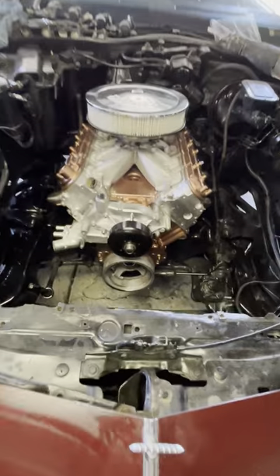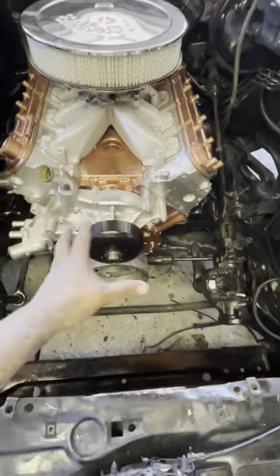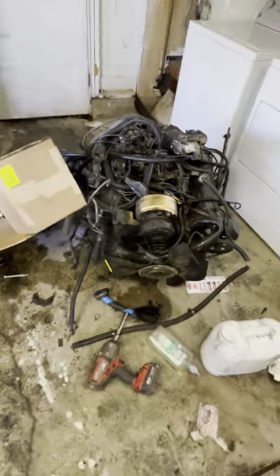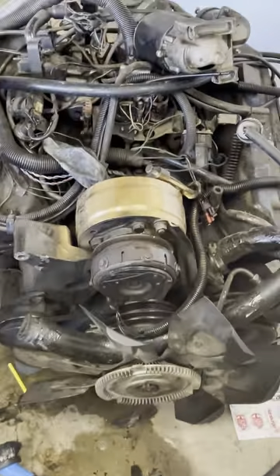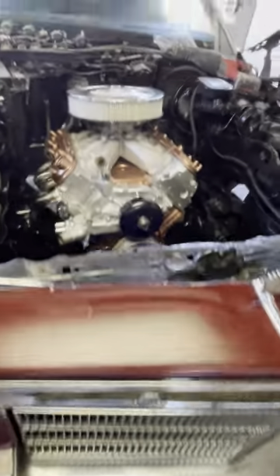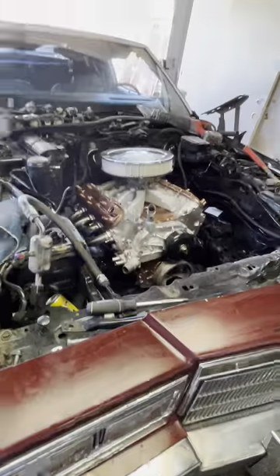There she is — got clearance all the way around to do whatever I want. Hella space, thing looks little in here. Let me see if I can put the biggest fan I could find — just playing. That's the old motor right there. I used a lot of this stuff right here. What is that purple cleaner from All Right's? Yep, that's the car.